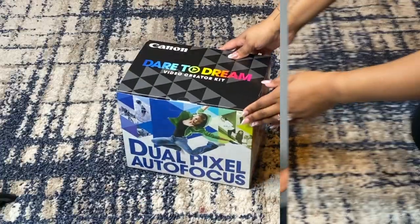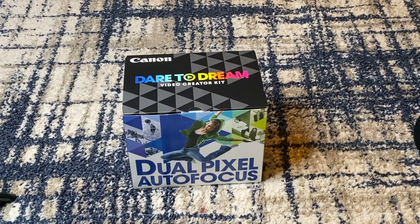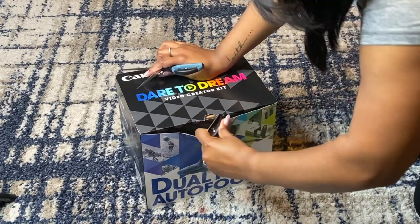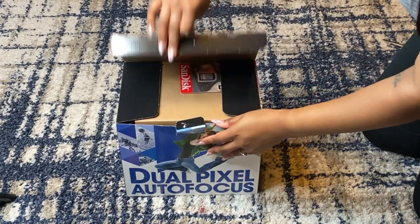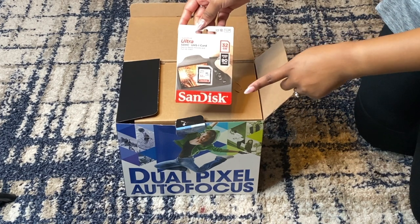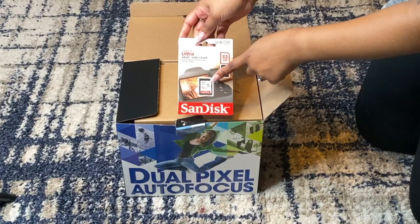Alright y'all, so here it is — you guys have seen the box 50 million times. I got my handy dandies here just to get this part open. So as I said, when you get the video creator kit it does come with an SD card — this is just the standard, the smallest size, the 32 gigabytes.